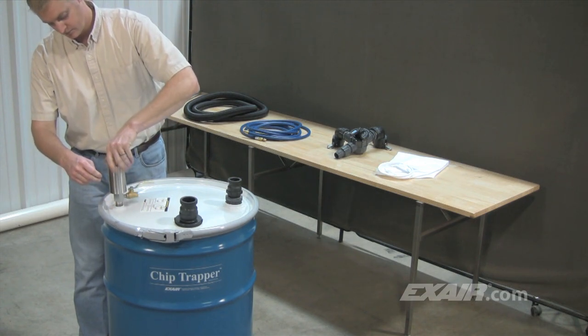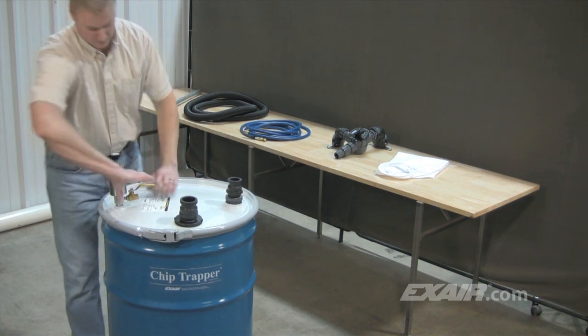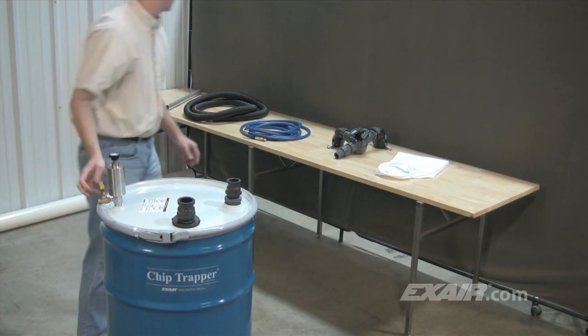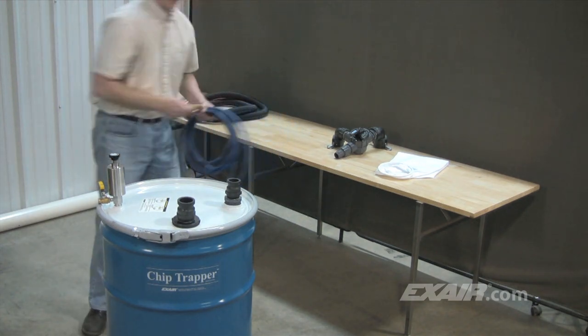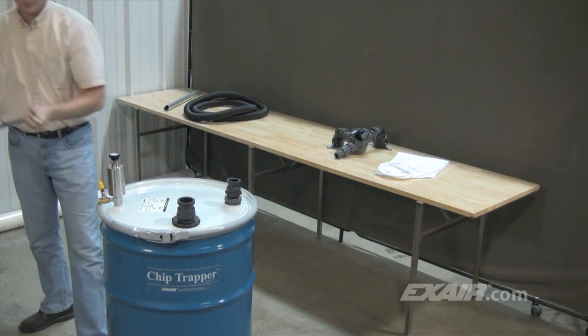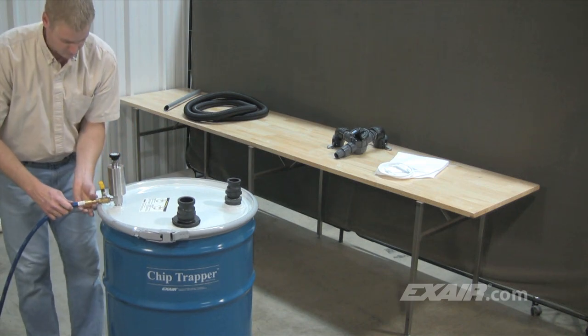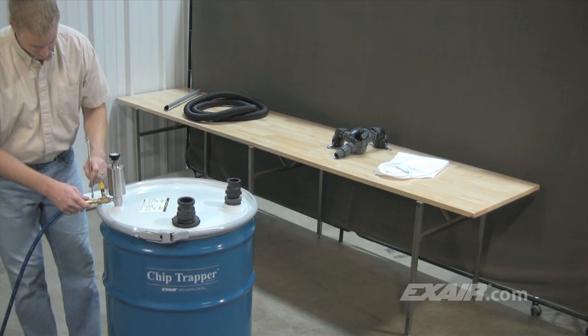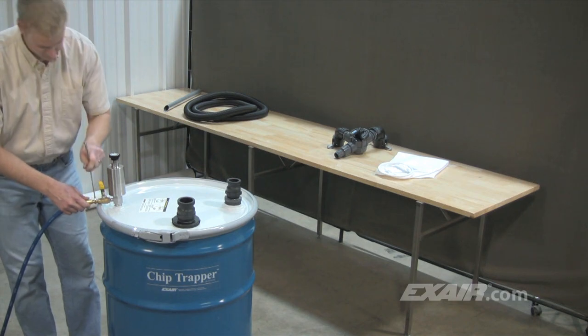The stainless steel pump with a manual shutoff valve is threaded into the 3/4 MPT inlet of the drum. The swivel end of the supplied compressed air hose is then connected to the inlet of the manual shutoff valve. A clean, dry source of compressed air should be used. Since Chip Trapper is compressed air powered, there are no motors or impellers to clog or wear out and there's no electricity or shock hazard.